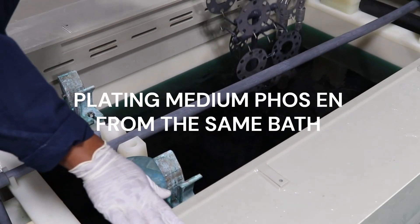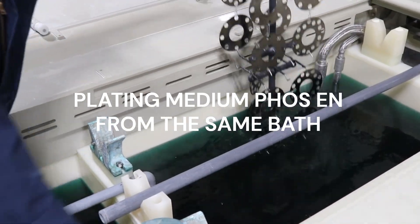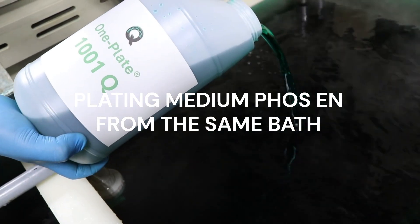Shops that have been disposing of a high-phosphorus bath at 5 MTOs are now running the bath for mid-phosphorus electroless nickel until 10 MTOs.